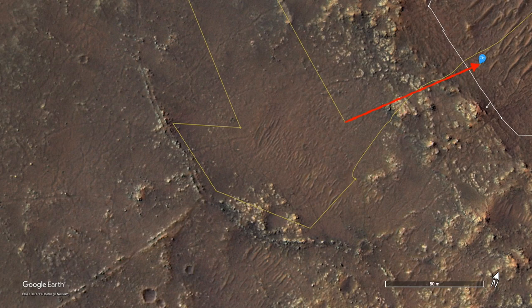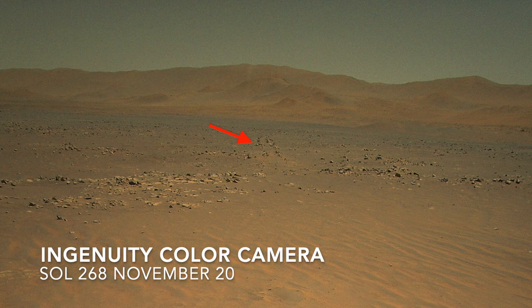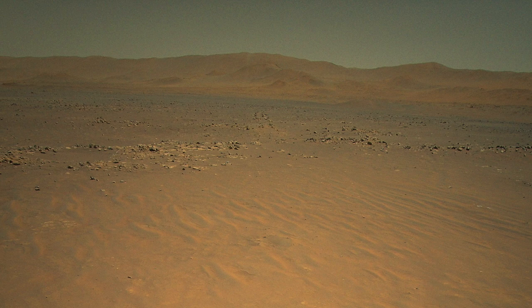Ingenuity got a look at the parallel raised ridges of this eroded fracture as it flew backward to the northeast. Here it is in the first color image of the flight, and there's also a just barely visible dust devil off in the distance — maybe the first one caught by Ingenuity.